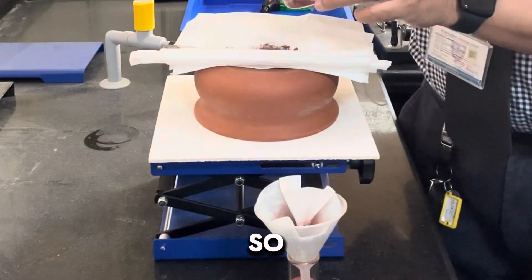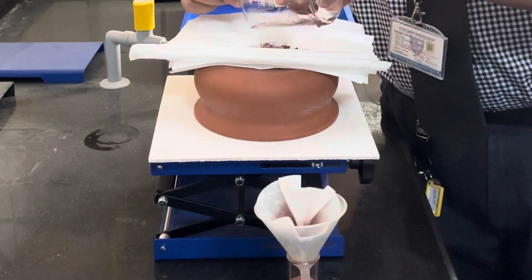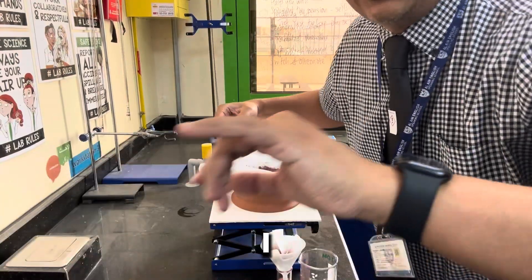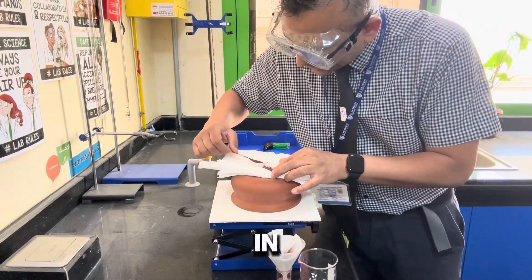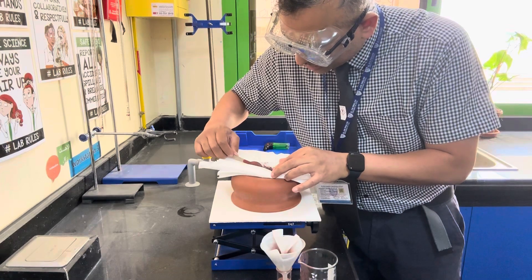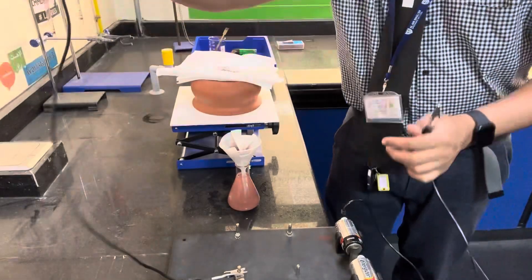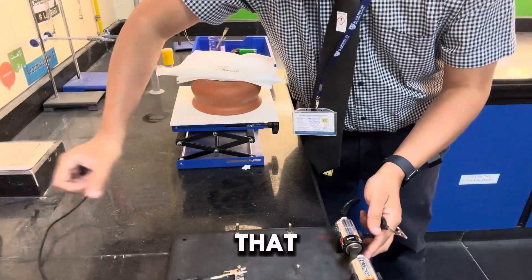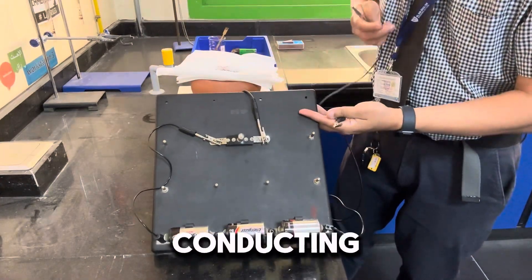I've just rinsed off the acid, so the only thing that is left over is this powder. I have to do this really, really carefully now, because what I want to do is get it in a line. We're going to see if my light bulb lights up, and if it lights up, that means that I have a conducting material.